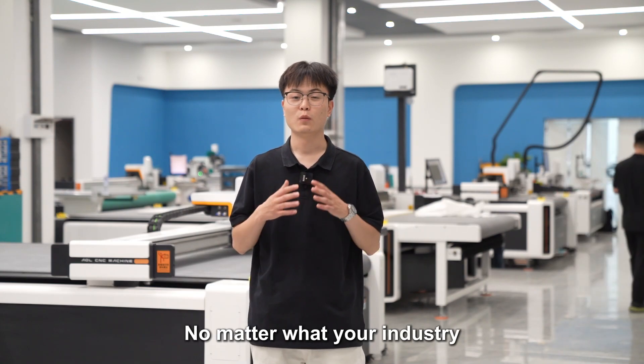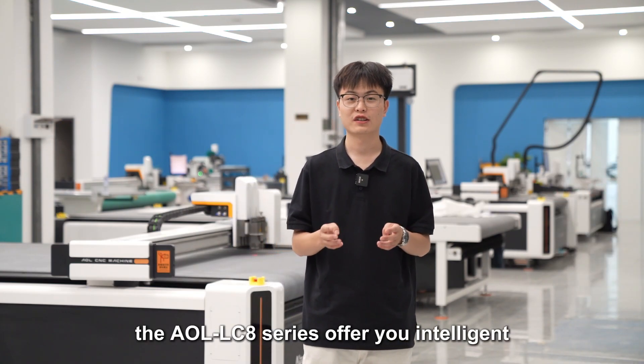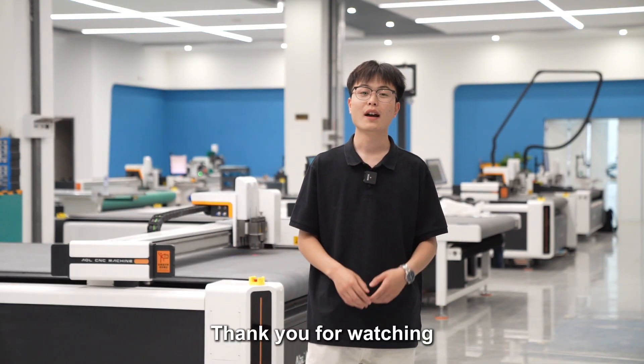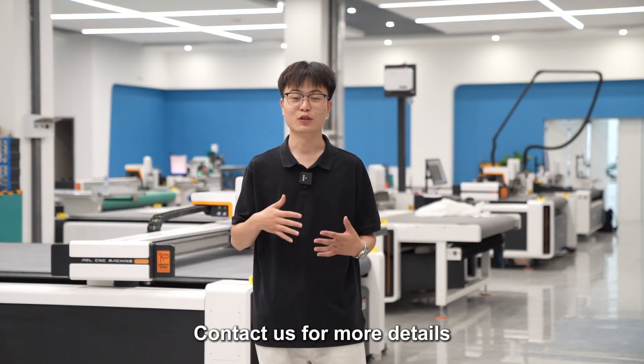No matter what your industry, the AOLO LC8 series offers intelligent, efficient, and reliable solutions. Thanks for watching — contact us for more details.